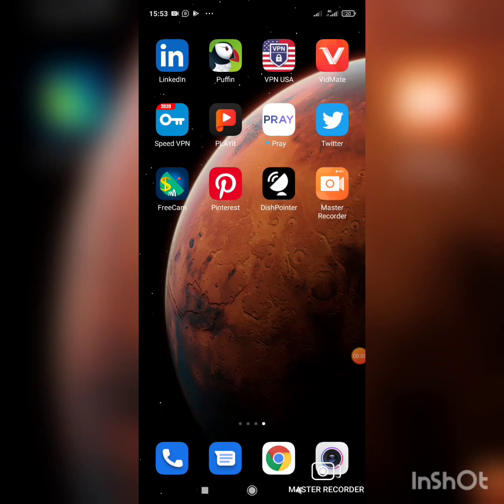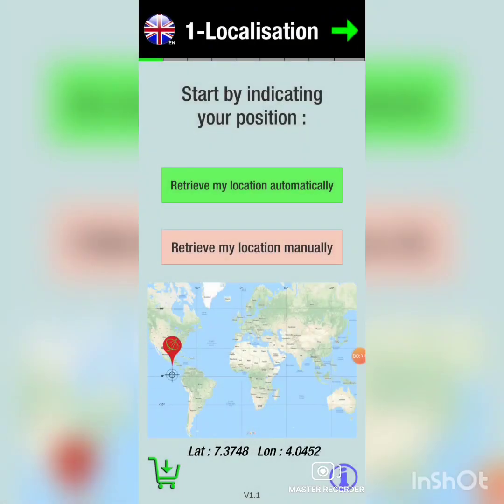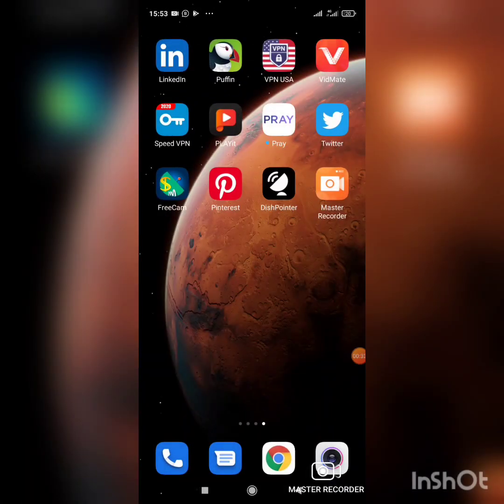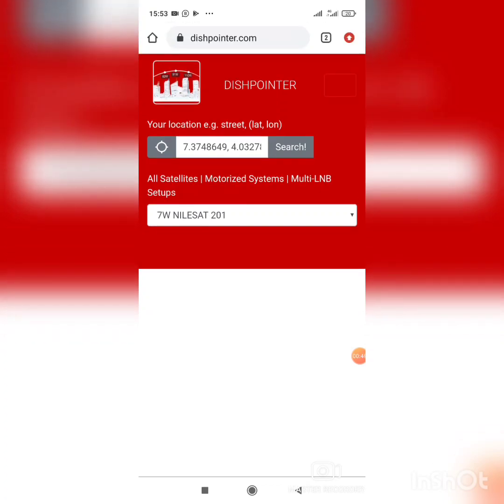We have an app called Dish Pointer, but for those who don't have the app, I will be using the online version — you use Google Chrome to search the website. I'll log out of my app and use Google Chrome instead. You log on using www.dishpointer.com.